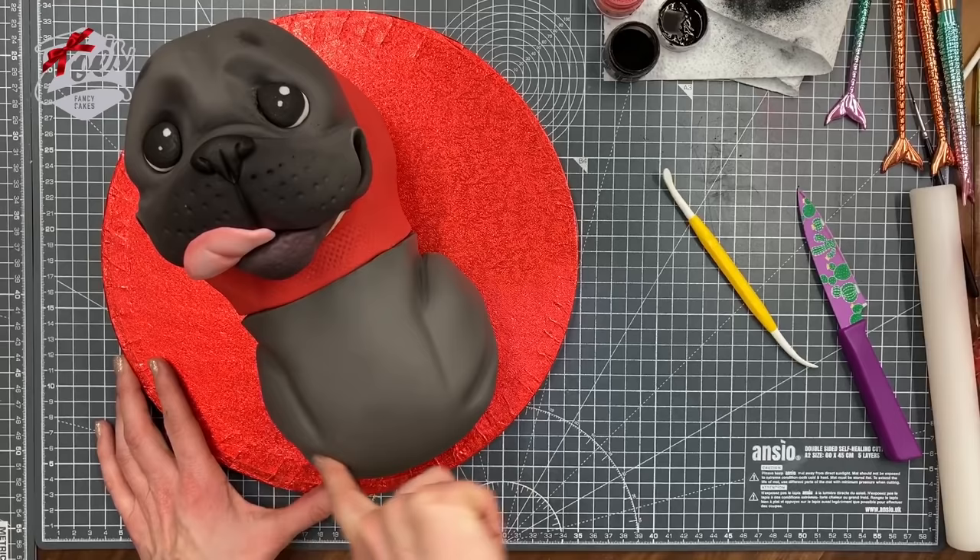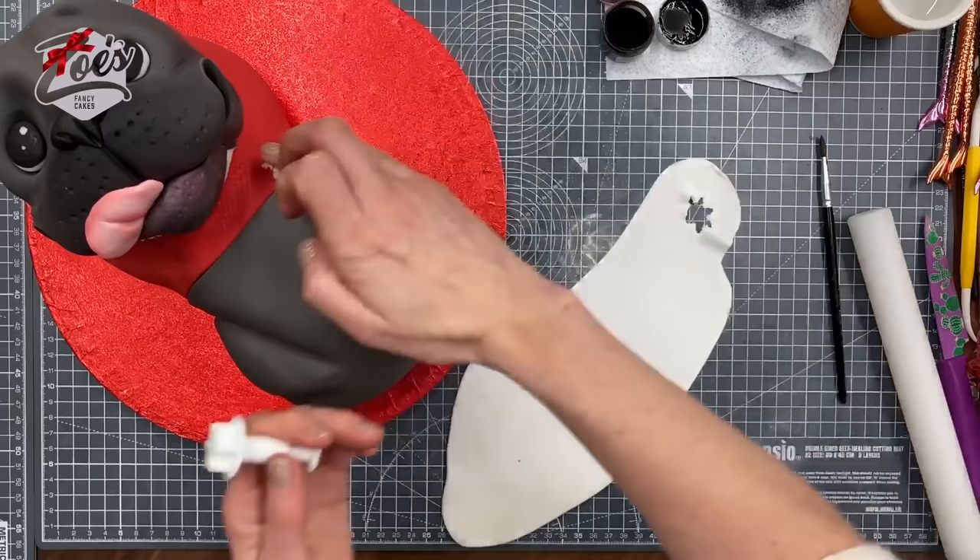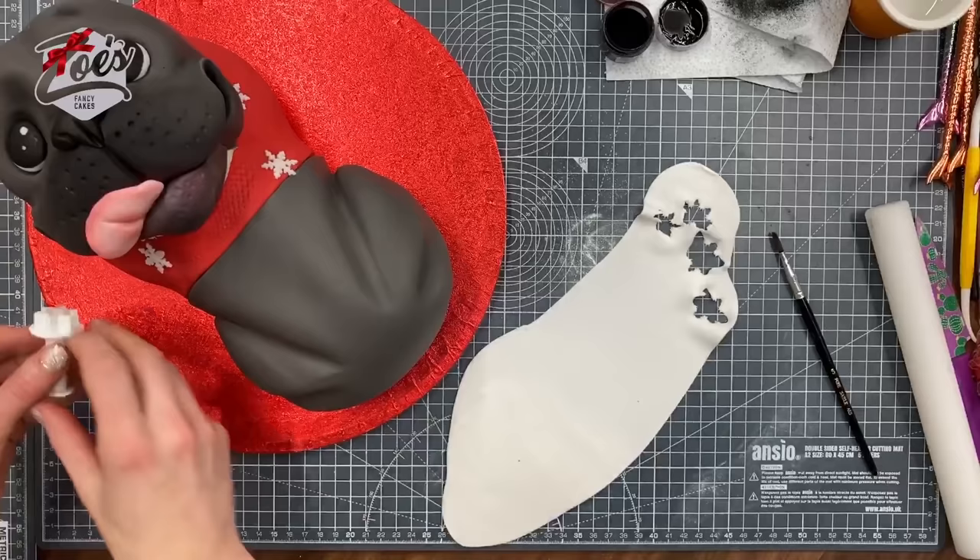Before we continue with the arms and legs, I'm just going to add some details to the jumper — just using a snowflake plunger cutter with some thin white fondant stuck on there. I actually end up covering quite a lot of this up, so you don't end up seeing it all in the end.